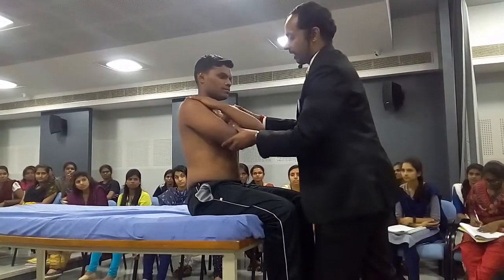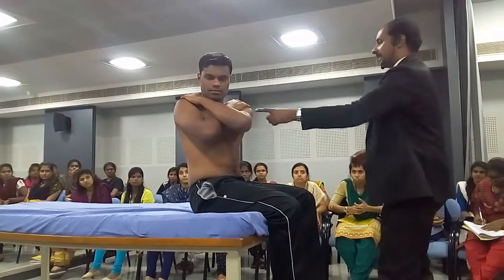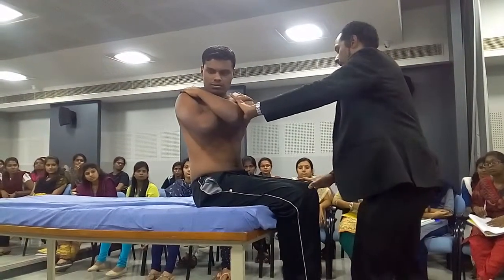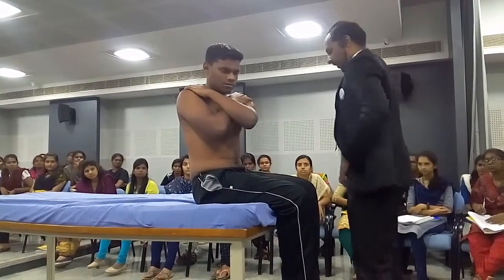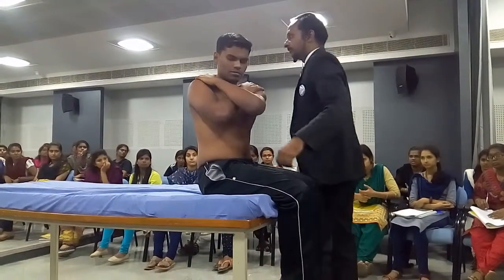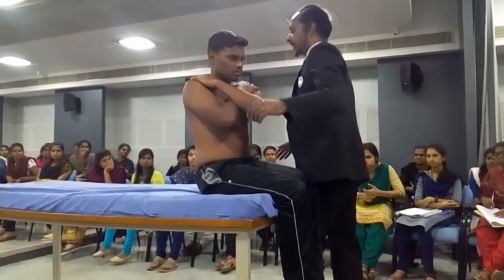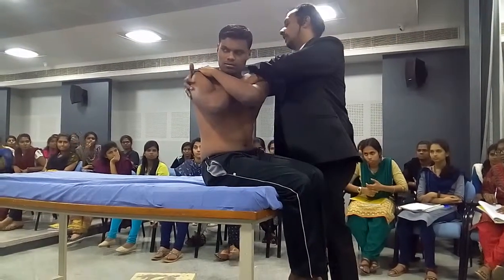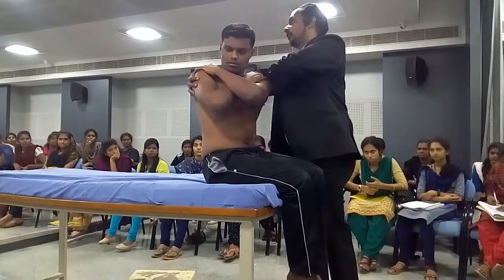For rotations, in the same sitting position, he turns to the right. You always see that when the subject rotates to the right, the left thigh will abduct. So what you do is stabilize the left thigh, push the left thigh. He has rotated to the right — hold the right shoulder, push the left shoulder.